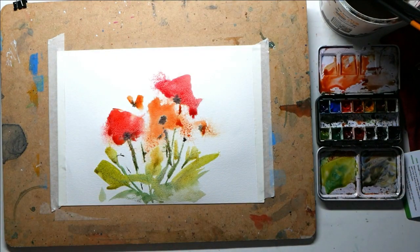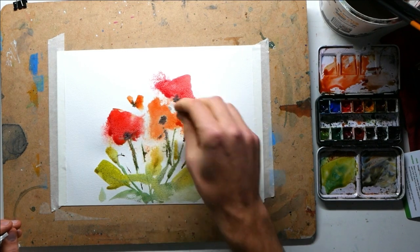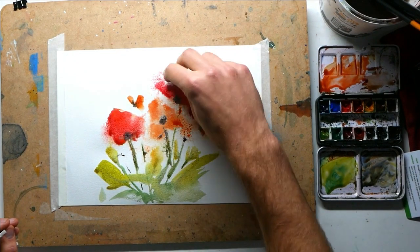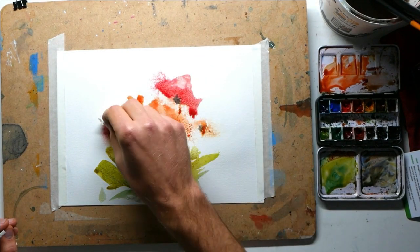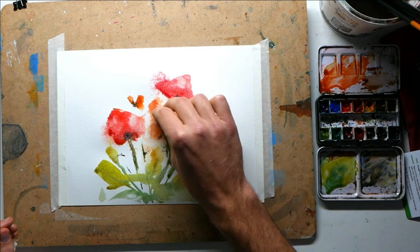With that in mind, let's get a little bit of tissue and start picking out areas which we want to make lighter, so we can separate out some petals and flowers, create elements of light where we've just got these rich colors at the moment. This is also going to create fascinating textures, because it's going to be the texture of this tissue that is crafted onto the page.